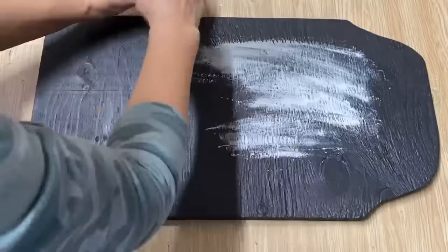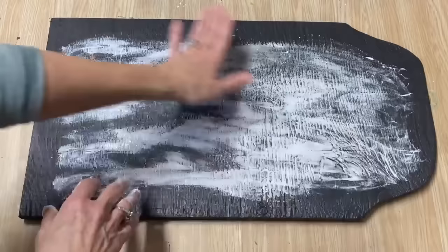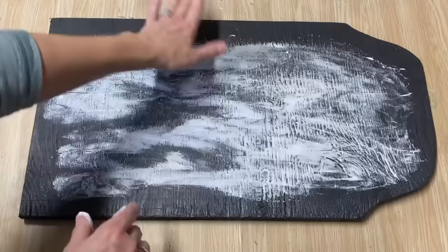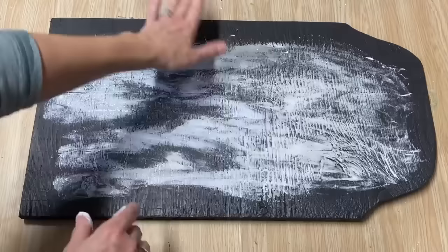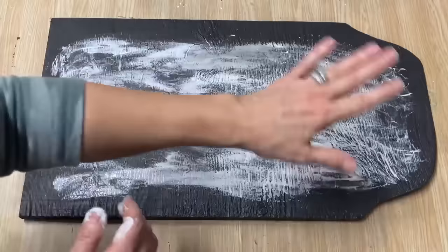I probably should have done the wood filler on the raw wood, but I always get excited starting a project. My wood filler was a bit watery — nearly at the end of the tube — but it actually worked well because it smoothed over really nicely and filled in all the little wood creases I wanted covered. I'm letting it completely dry, giving it a light sanding, and then putting another coat of black paint over top.